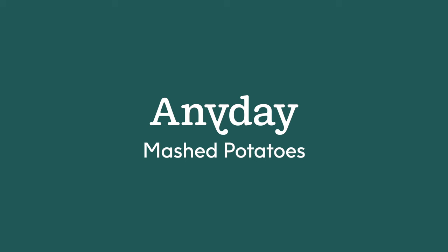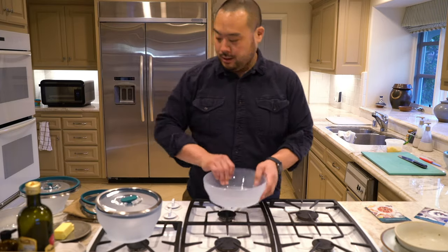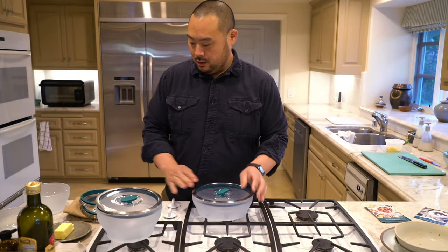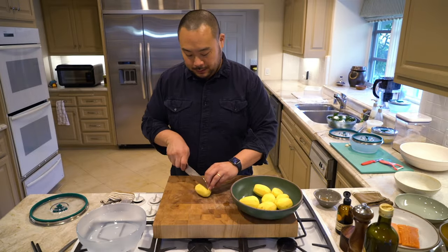Cooking a mashed potato with an Any Day is going to make you a better mashed potato than boiled. Mashed potatoes is a litmus test for people to try when they get an Any Day. It's faster because I don't have to wait and get a big tub of water boiling. It's tasting better because I'm not losing any flavor in the water.